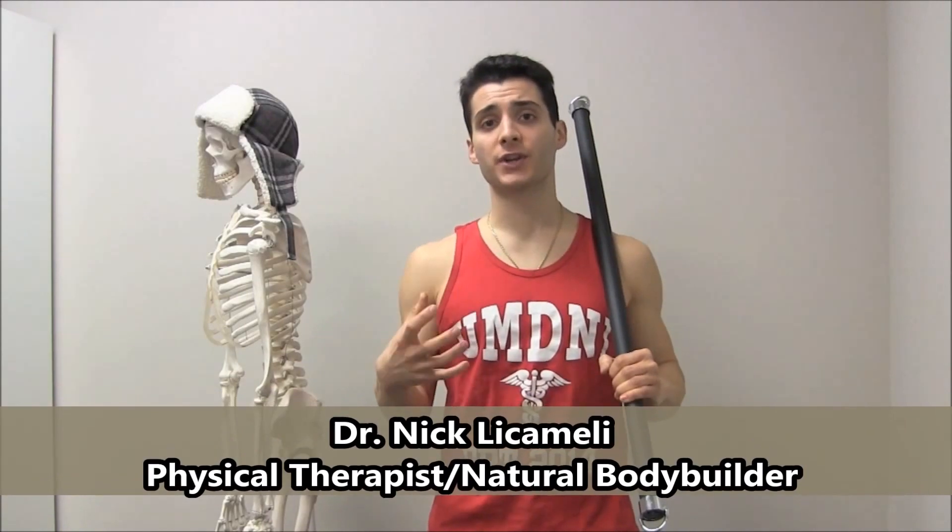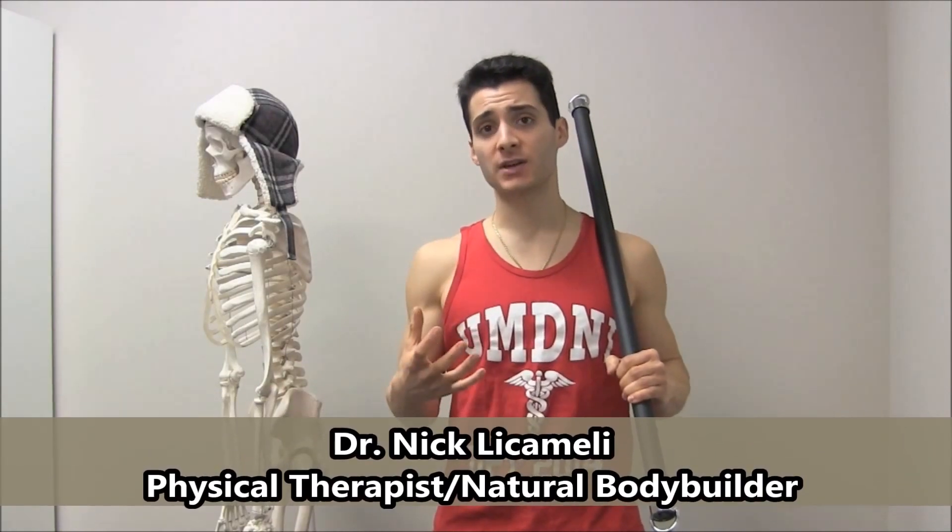Hey everybody, Dr. Nick here on Feel Good Friday. Today we're talking about the hip hinge and why learning how to perform a hip hinge is so important not only to your squat, to your deadlift and your kettlebell swing, but even for your life in general, any time you go to squat down or bend over.